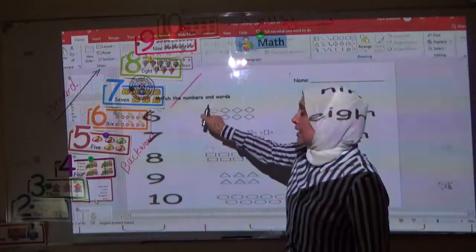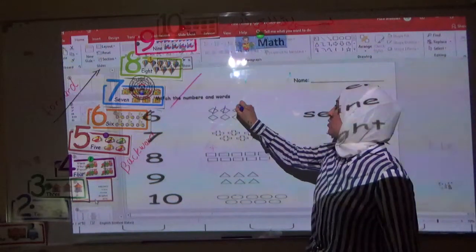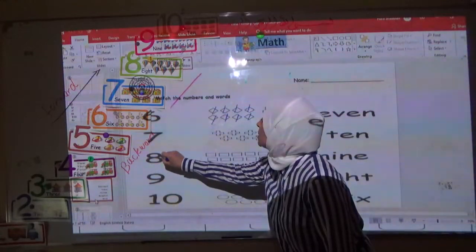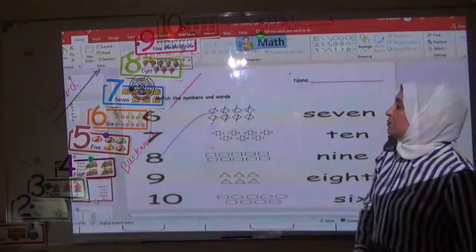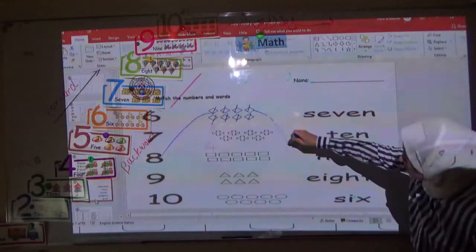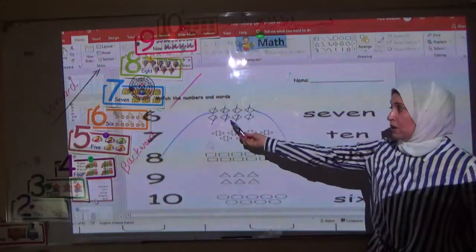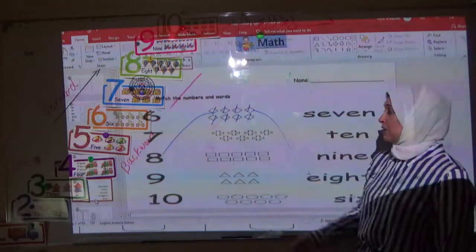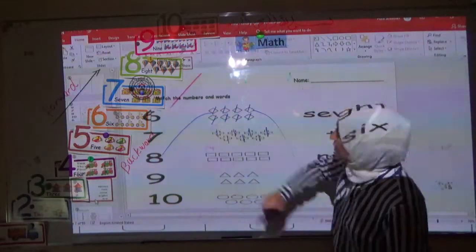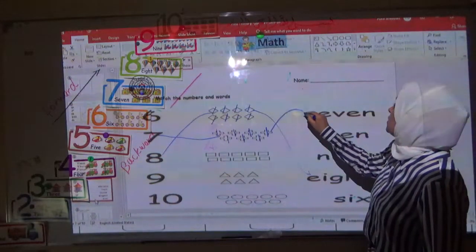Let's count the objects and draw a line. Let's count here — diamonds: 1, 2, 3, 4, 5, 6, 7, 8. Where's number 8? Very good — this is number 8. I join number 8 in digit and then I join to number 8 in word. Now let's count this object: 1, 2, 3, 4, 5, 6, 7. This one is 7 in digit and this one is 7 in word. Do you understand?